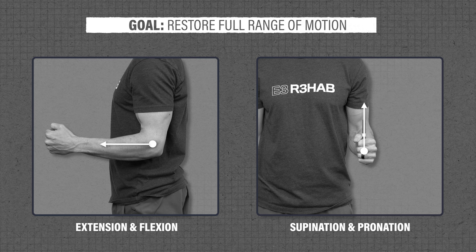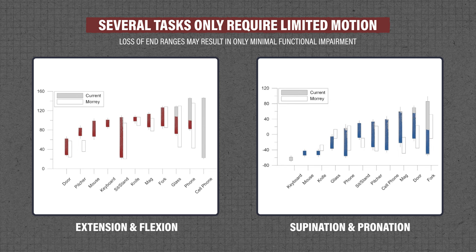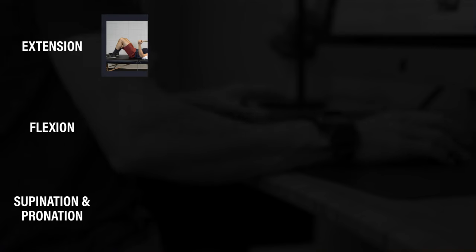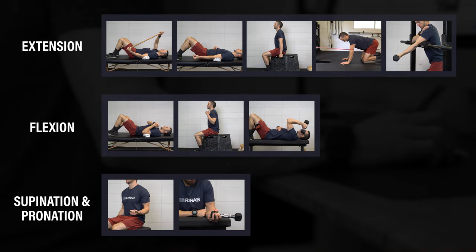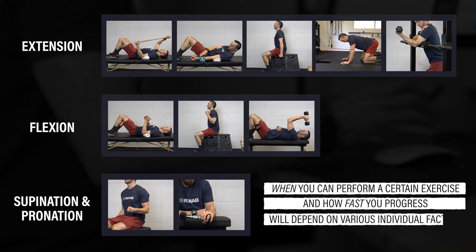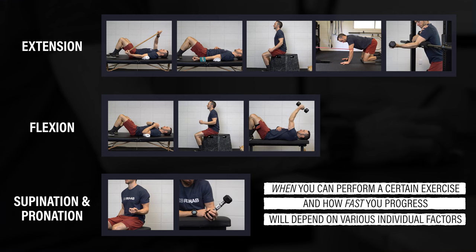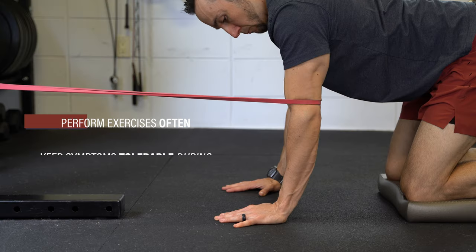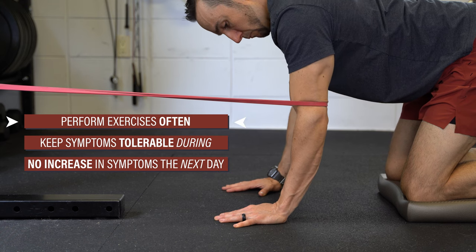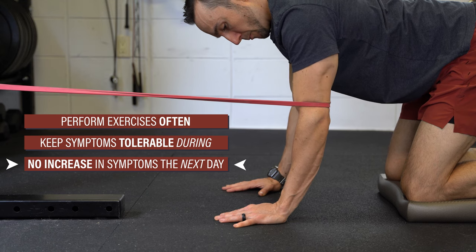In summary, following an injury or surgery, your goal should be to restore full elbow range of motion or very close to it. However, unlike other joints, a loss of end ranges may only result in minimal functional impairment with daily activities. Exercises for improving elbow range of motion should focus on extension, flexion, supination, and pronation. When you perform the exercises and your timeline for progression will vary based on the surgery performed, precautions, tissue healing times, goals, etc. Regardless of the case, in order to maximize results, perform the exercises often, keep symptoms tolerable during, and minimize excessive soreness the next day.